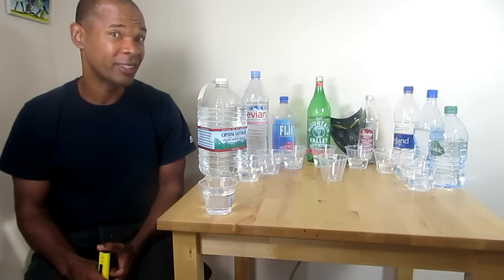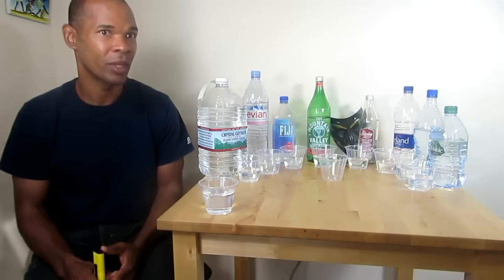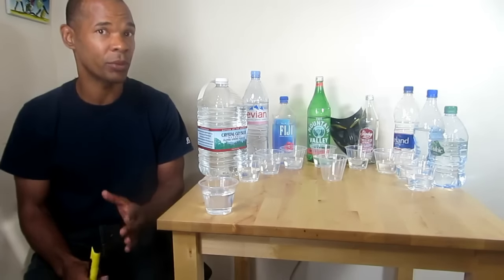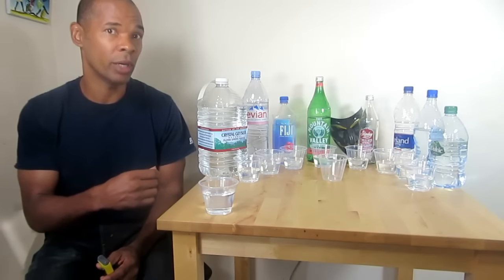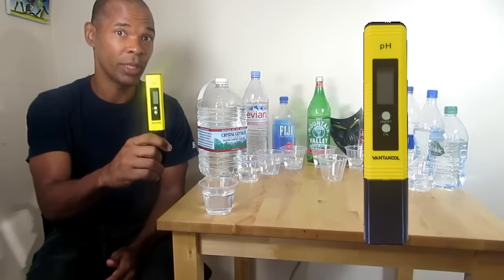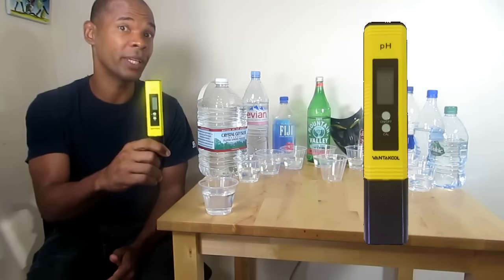One of the reasons we have different results is the different types of tests people are using. You have the pH drops, which are the least accurate way to test for pH — it just leaves too many things up in the air. Then you have pH strips, which are okay, but you still have to guess in the range where your results are. There's another way a lot of people are not using right now: a digital pH reader, which gives the most accurate reading for pH levels of water.